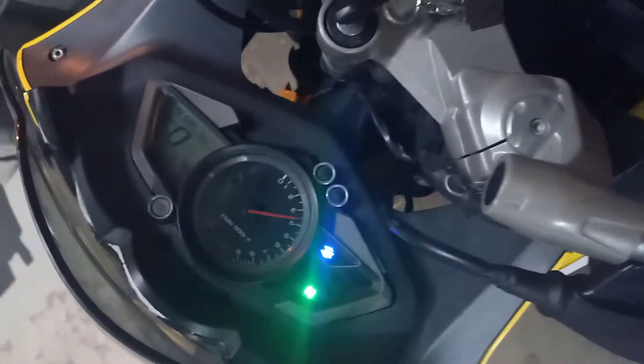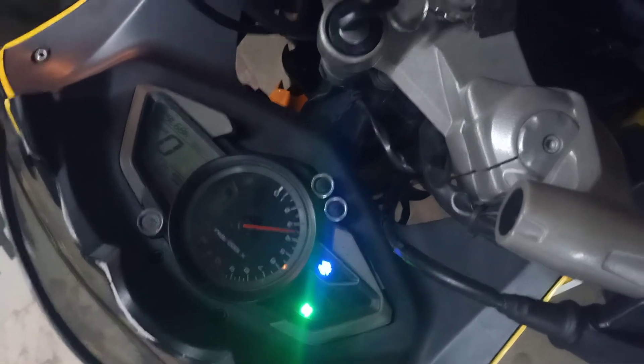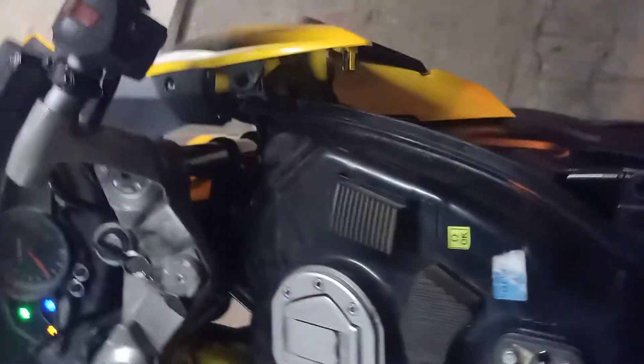Bajaj RS200. Bajaj RS200. Bajaj RSBS. Bajaj RS200, Bajaj RS22.